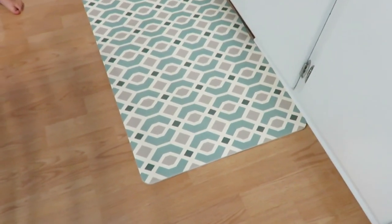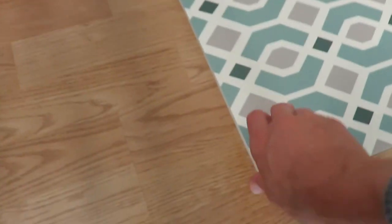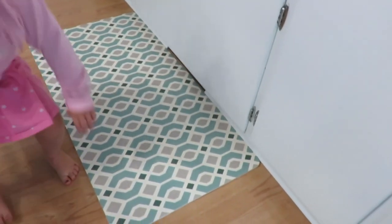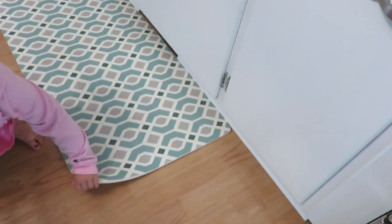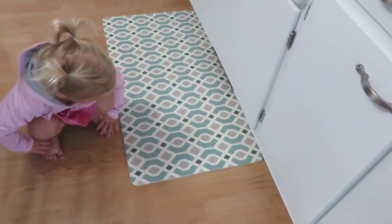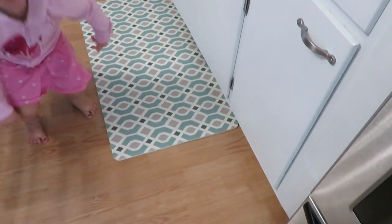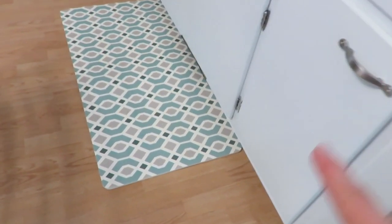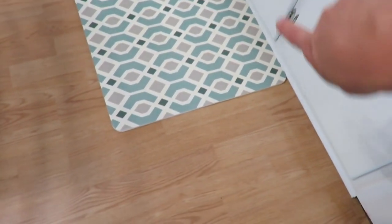I got this rug from Aldi — it's just a comfort mat, memory foam or foam. I switched out my gray one. I like the blue pattern in it, it's very pretty. I think I'll keep it. The floor is clean — it's always good to get all the grime that's under there too.